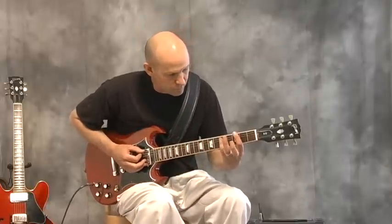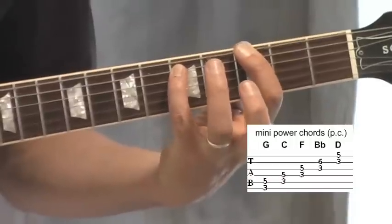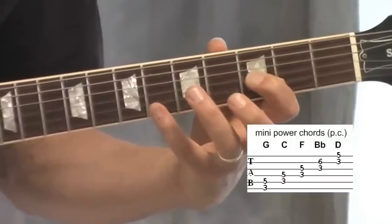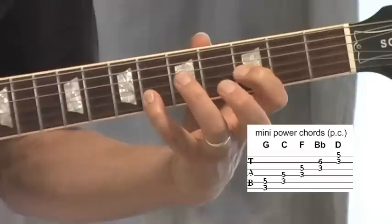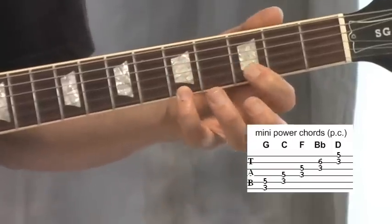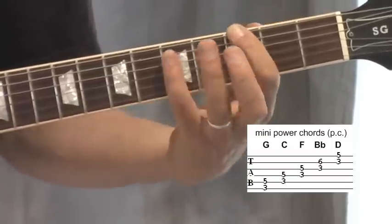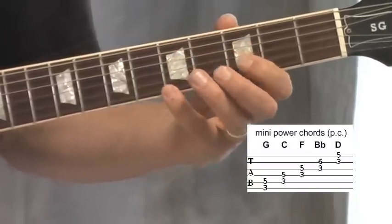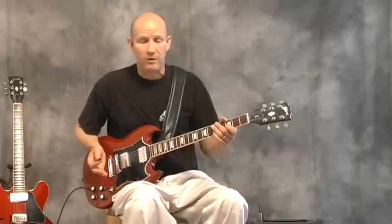With our mini power chords we have these shapes. Don't forget when you get to the G string they're three frets apart, and back to two when we get to the B and E. Those are our mini power chords.